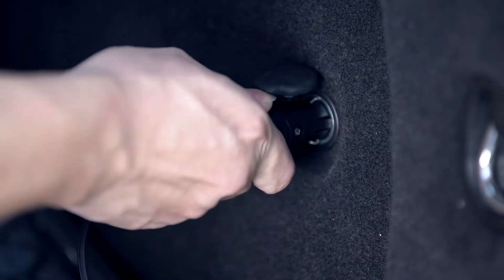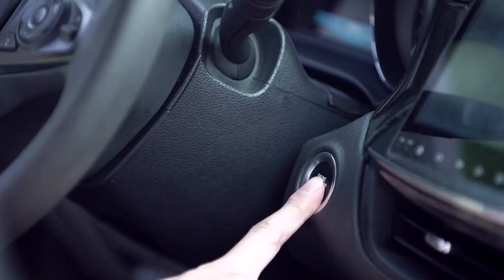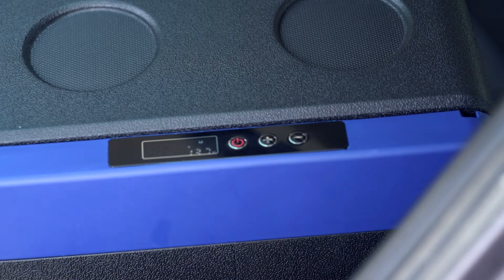Just plug the DC cord into your car's cigarette socket and do some basic settings. A wonderful refrigerating experience is ready for you.